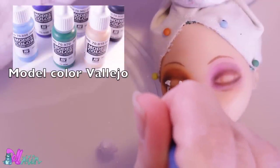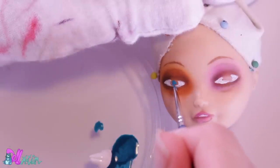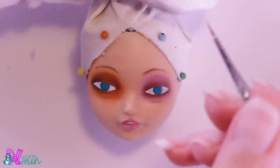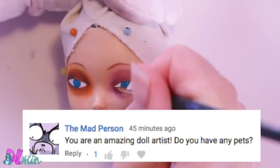Now that we have a basic sketch, I paint in her eyes with acrylic paint. And now for the question of the day — do you have any pets?